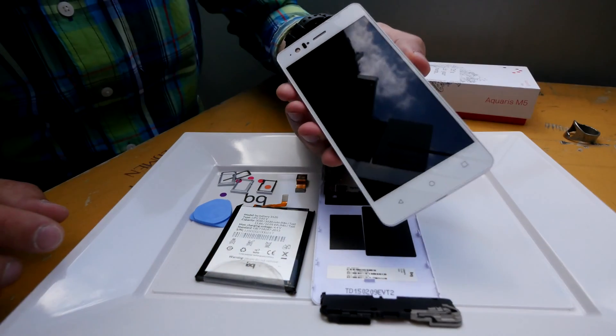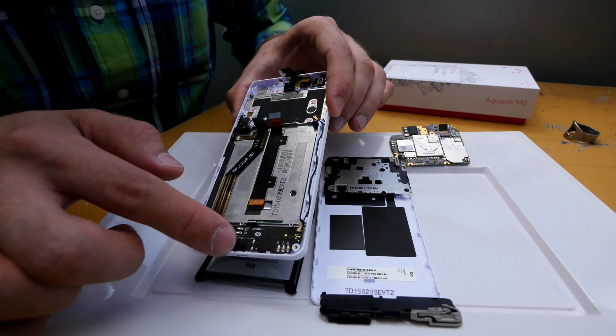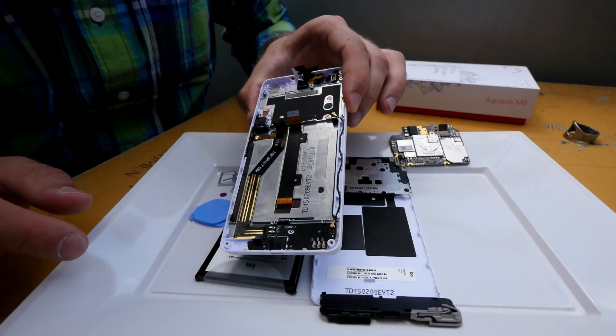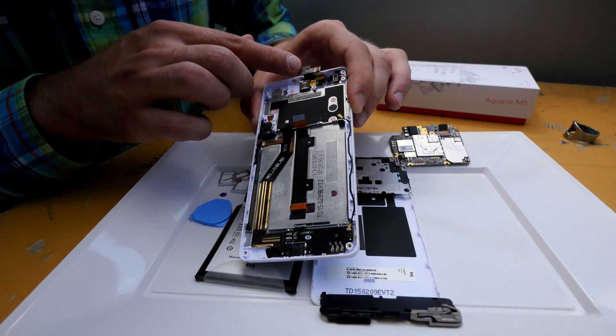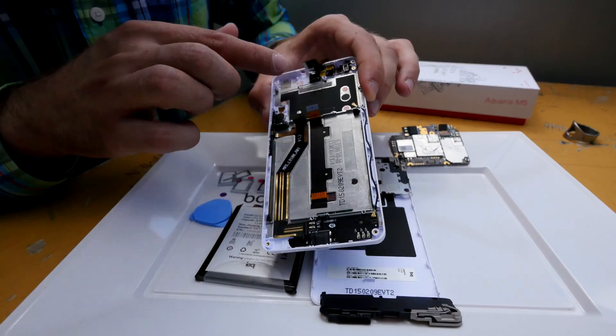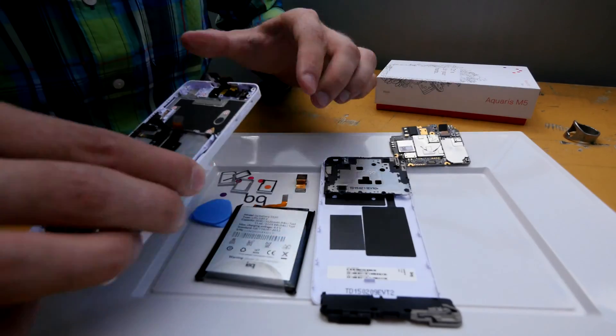Of course usually all smartphones are looking the same inside. What you will see first is the display, where you have the aluminum on the back and all the connectors already — like for USB, for the speaker, the antenna, and also for the front sensors, the little ports and ICs.